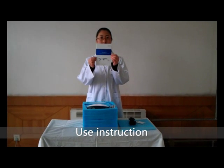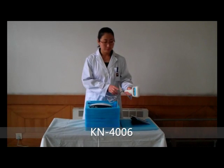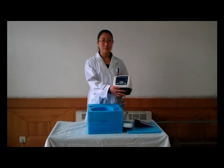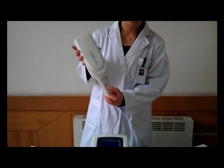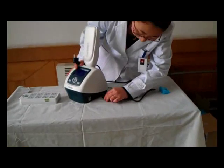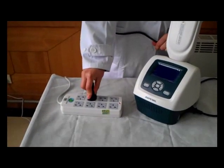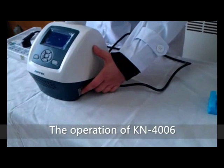Use instruction: The instrument setup begins by taking out the lamp protection foam. Hang the irradiator on the mainframe. Check that the power marked on the product label is in accordance with local power supply. Connect one end of the power cord to the power outlet on the mainframe and the other end to the socket. Open the power switch and set the irradiation time as per the use manual.